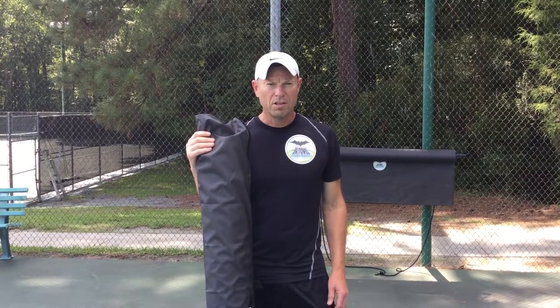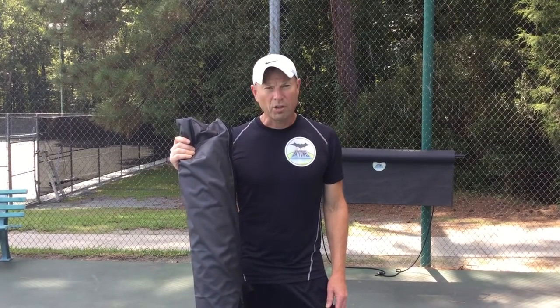Hi, my name is Scott Donner, inventor of the bat towel. I'm going to show you a quick little video here of how to get a little more life out of your bat towels.